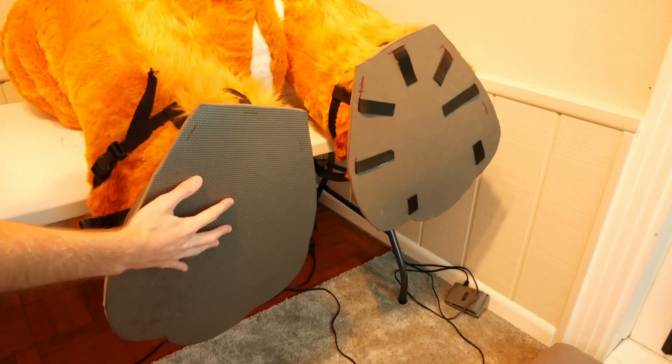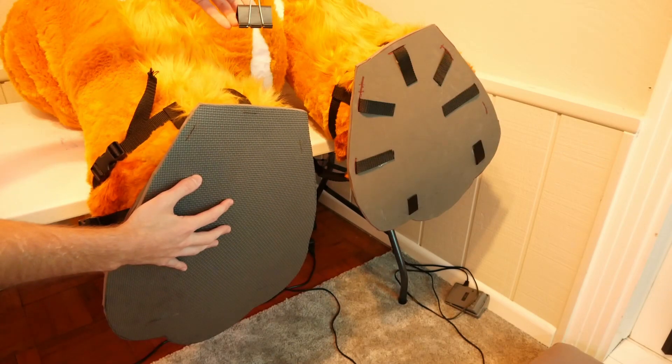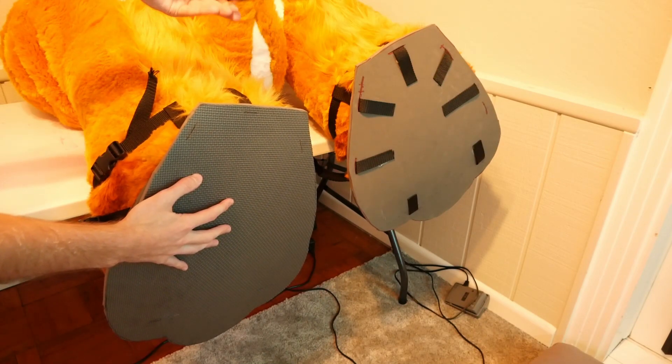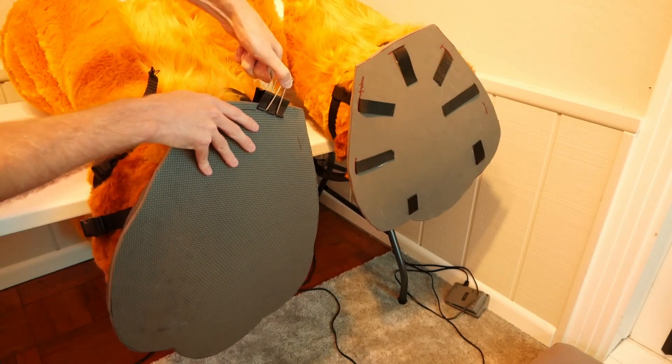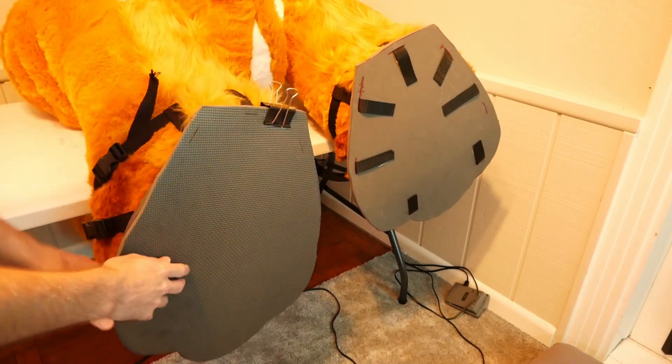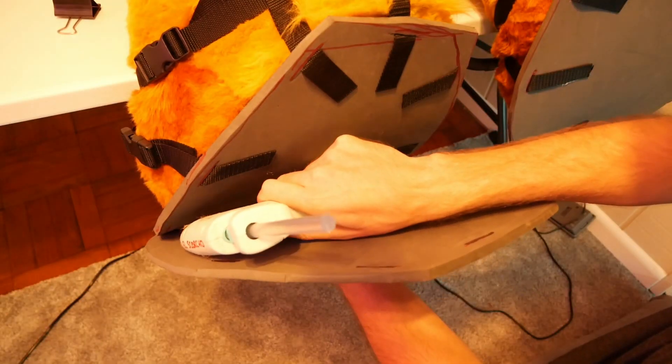Now that we've got everything glued down, we can go ahead and glue the soles of our sandals together. I'm using some big clips to clip everything in place to make gluing easier, but you don't actually need to do this — as long as you have it all lined up and pretty close, you should be fine.